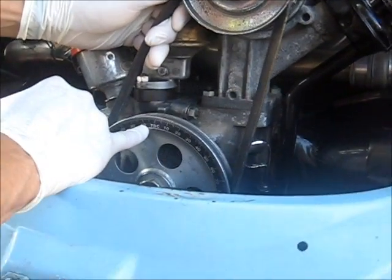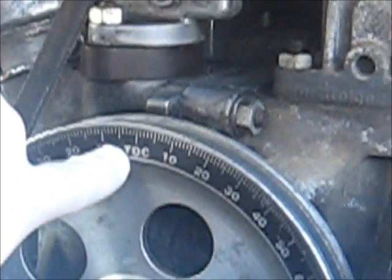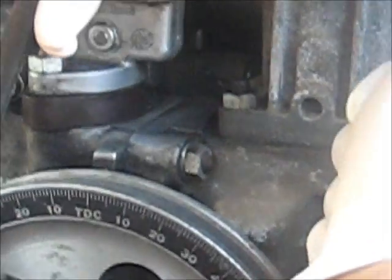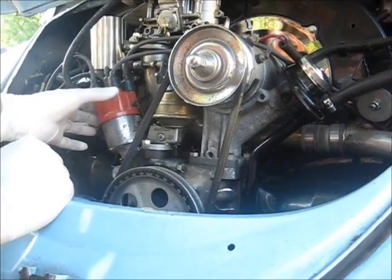I have aftermarket pulleys — it's going to say TDC so I know I'm at top dead center. If you have stock OEM pulleys you're going to have notches back there.